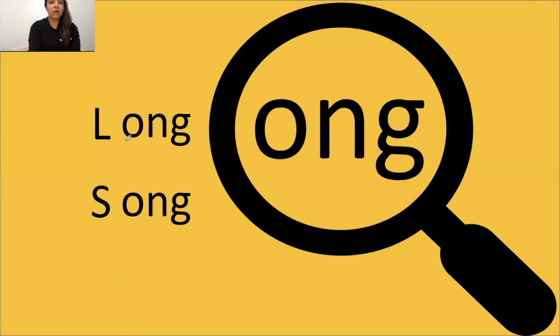ONG says ong. Box your glue sound. Tap it out, get ready, go: ONG, long. The word is long. Tap it out, get ready, go: S-ONG, song. ONG, the word is song.